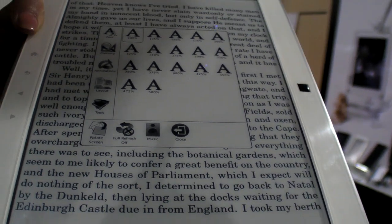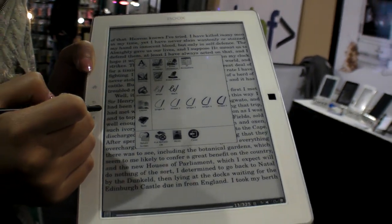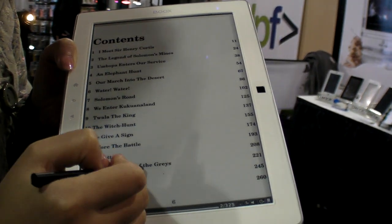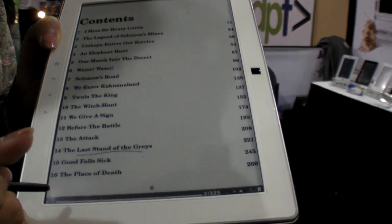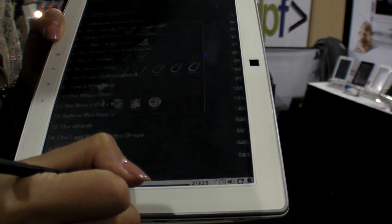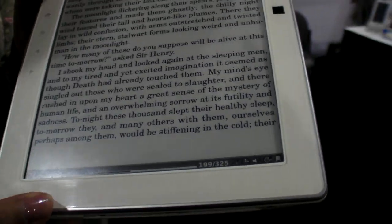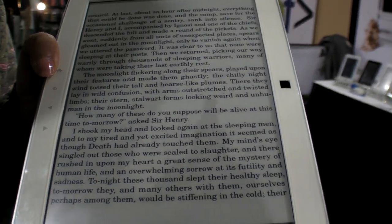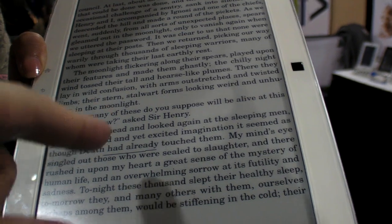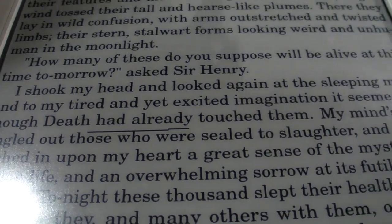Let's do a scribble annotation. You can jump to a page — say page 99 — and continue doing scribbles there. The scribbles are saved in the document.